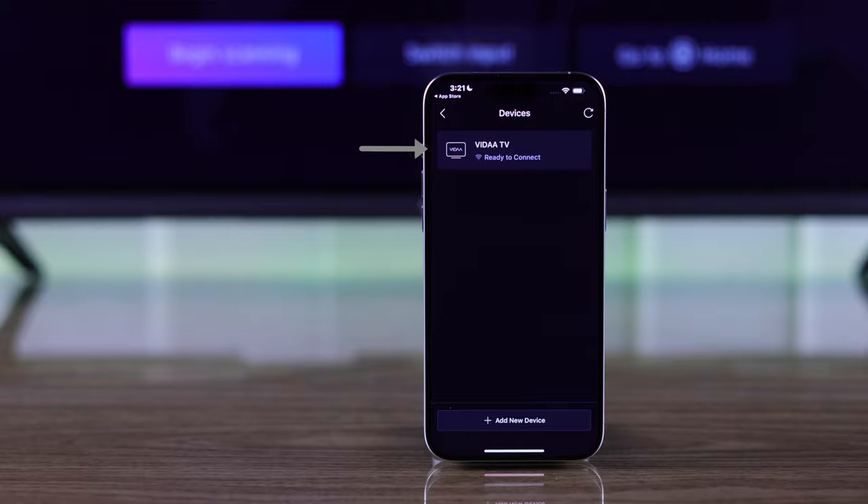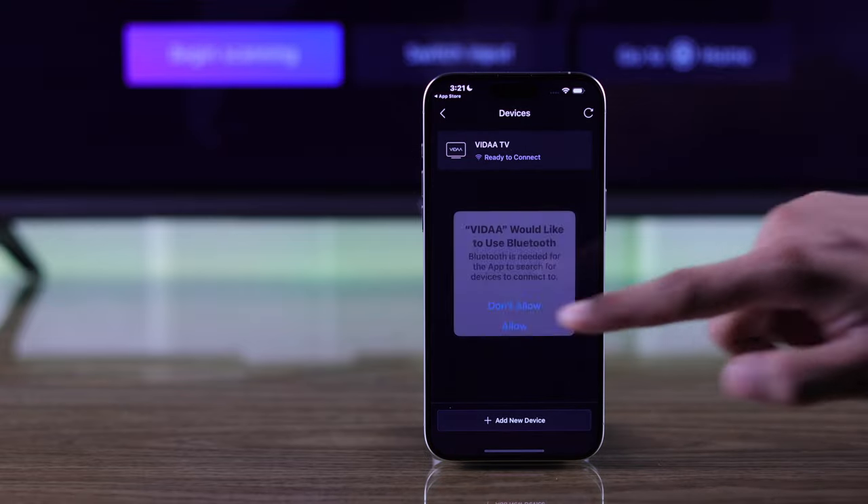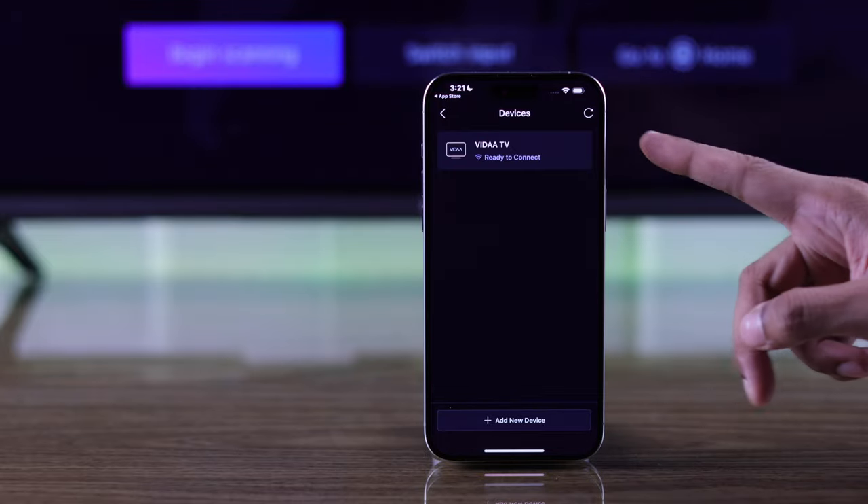Your Vida TV should pop up on its own, but if you don't find it then tap on add new device and then press allow. Now your TV should pop up here.